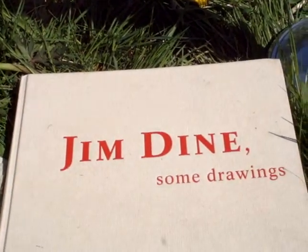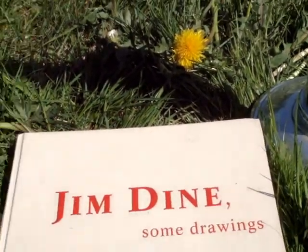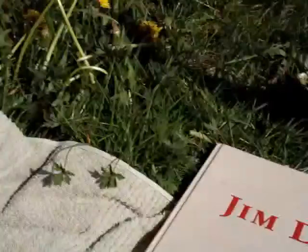You can draw like that — it was an eye opener. He's a really good artist to look at.